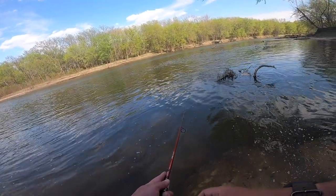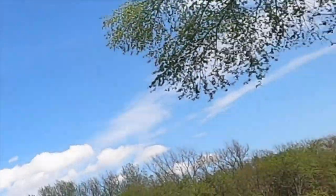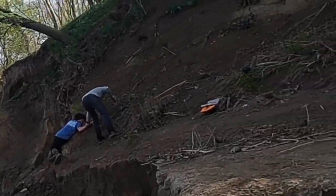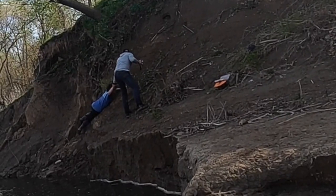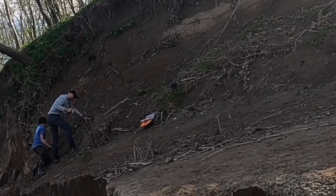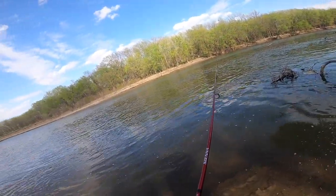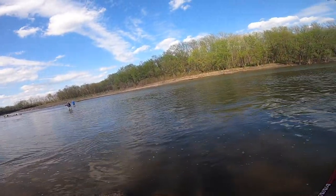That looks crazy. Are you all right? You going to fall in? Don't let him go through there. You know how many views I'd get if he did that, though?